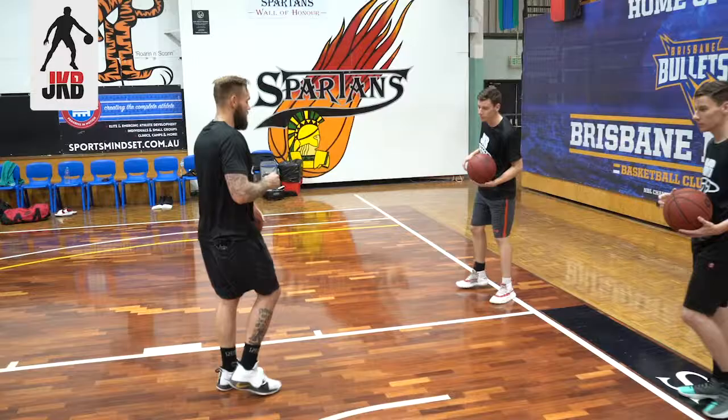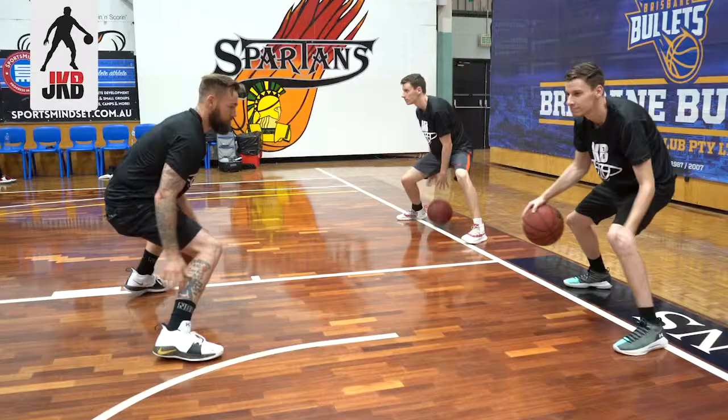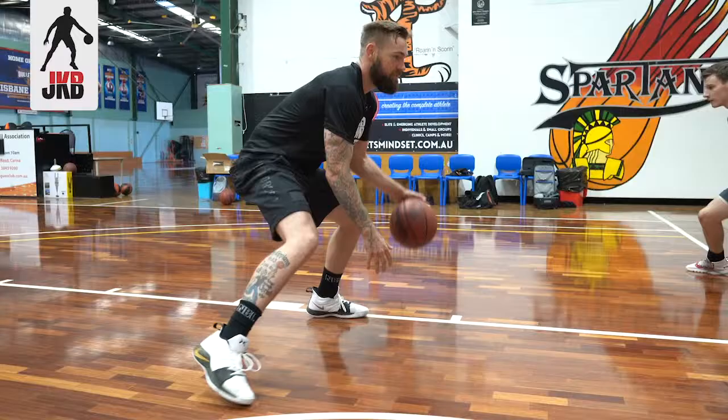Alright guys, we're going to start off with between, cross. Just stationary, nice and low, keeping it tight. Here we go. Swing cross. Nice. Good. Switch sides.